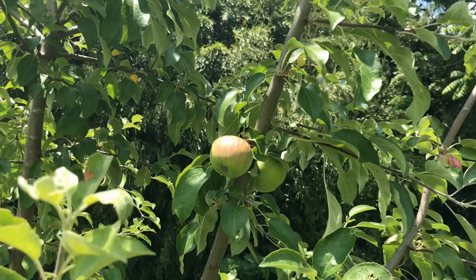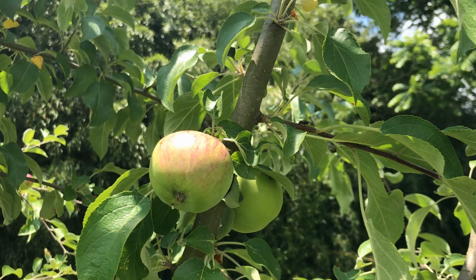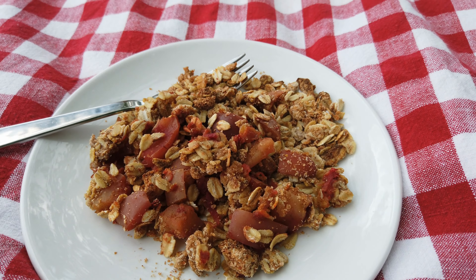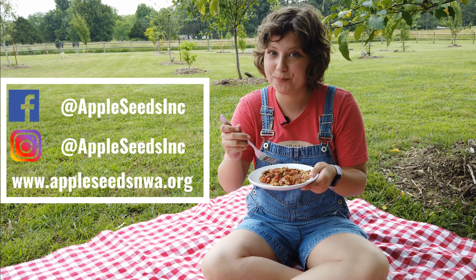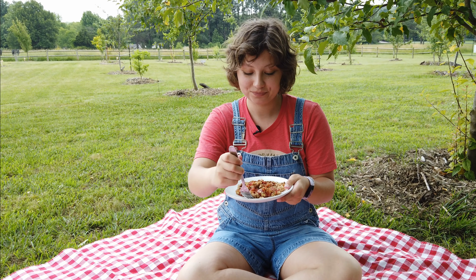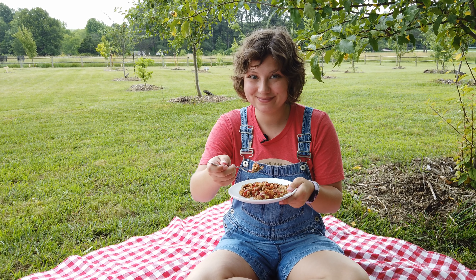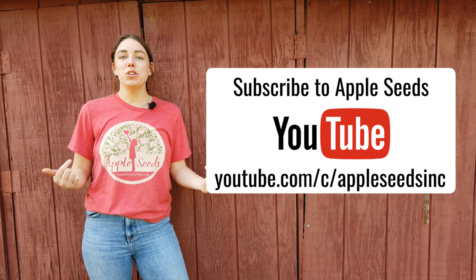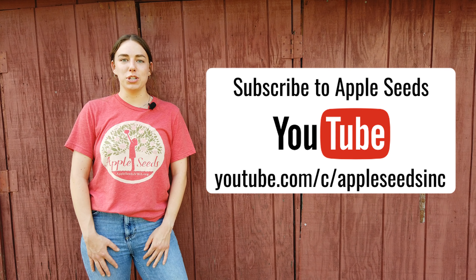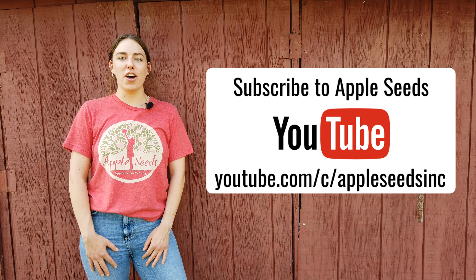I'm gonna go eat this under the apple trees. You guys have to make this at home, and when you do, post a picture and tag us in it. See you next time. If you enjoyed this video, you should subscribe to Appleseeds on YouTube for more recipes and fun on the farm.